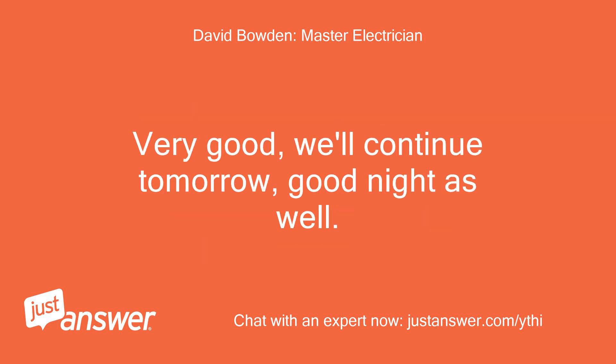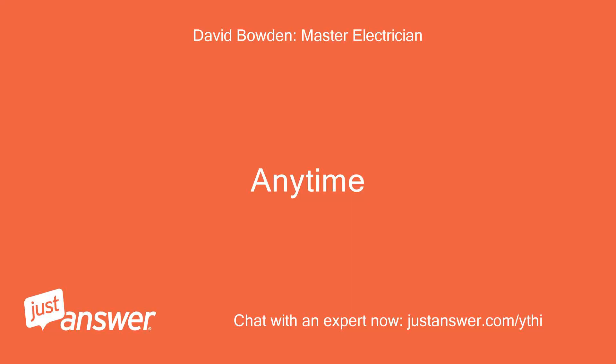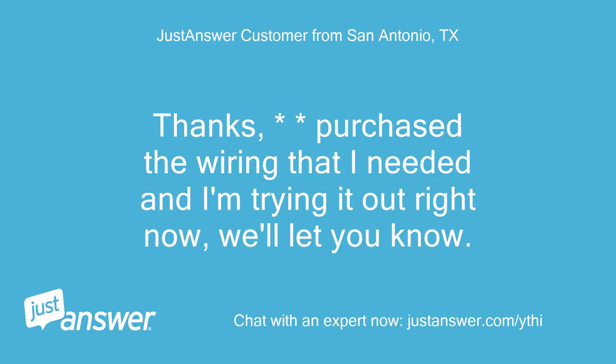Very good — we'll continue tomorrow, good night as well. Once the wiring is completed, if the timer does not power on, press the reset button as explained in the instructions and see if it powers up. Thanks — purchased the wiring I needed and I'm trying it out right now, we'll let you know.